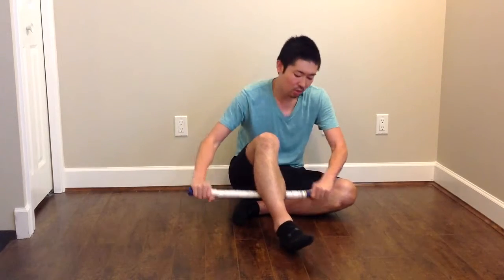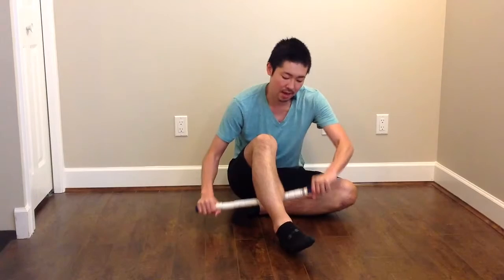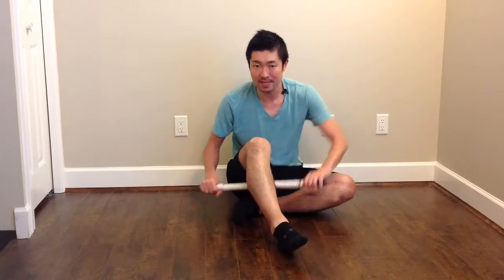I'm gonna show you how to release tightness in your muscle. First I'm gonna show you using a stick, and also you can use the foam roller as well. If you're using a stick, you're just going up and down, especially when you feel a tighter place.